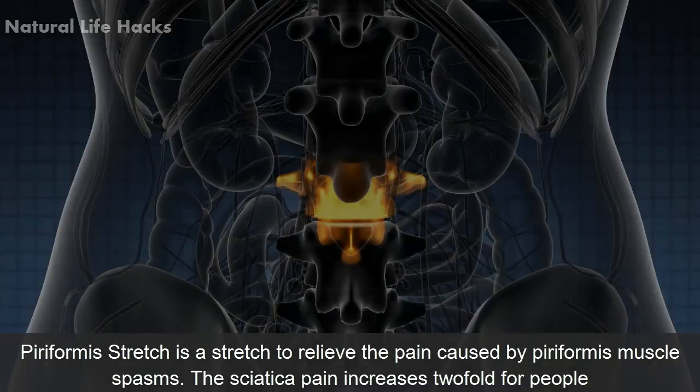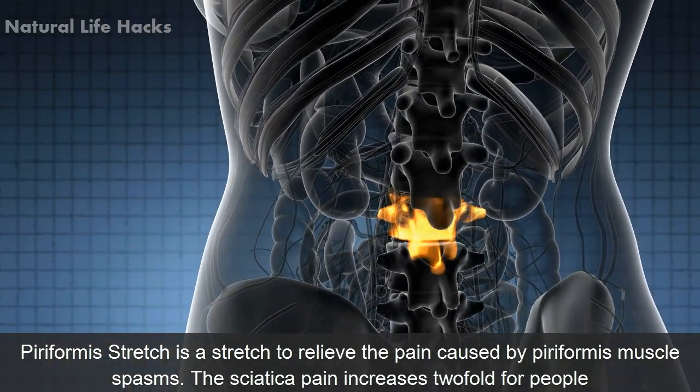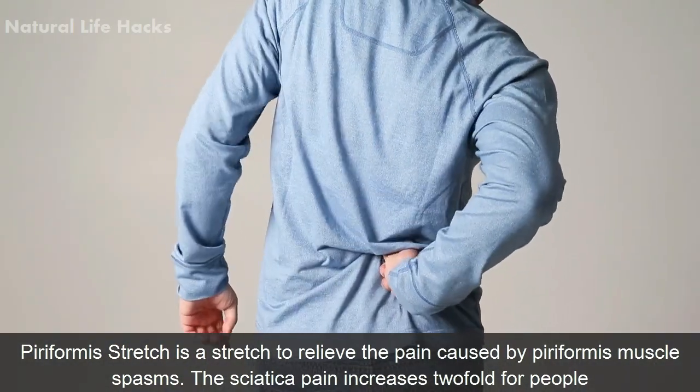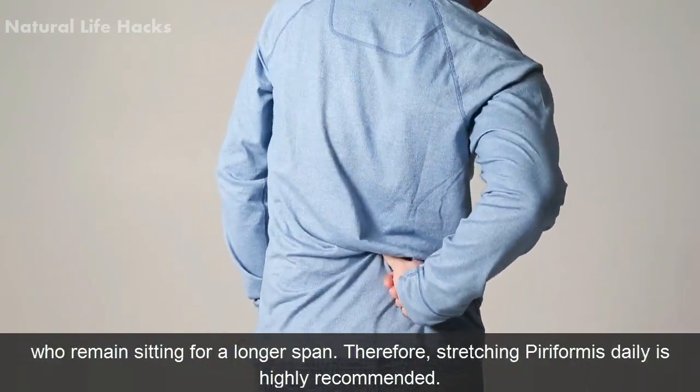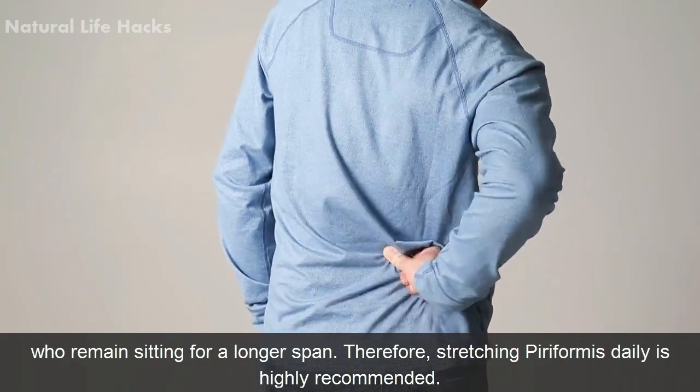Piriformis Stretch. Piriformis stretch is a stretch to relieve the pain caused by piriformis muscle spasm. The sciatica pain increases twofold for people who remain sitting for a longer span. Therefore, stretching the piriformis daily is highly recommended.